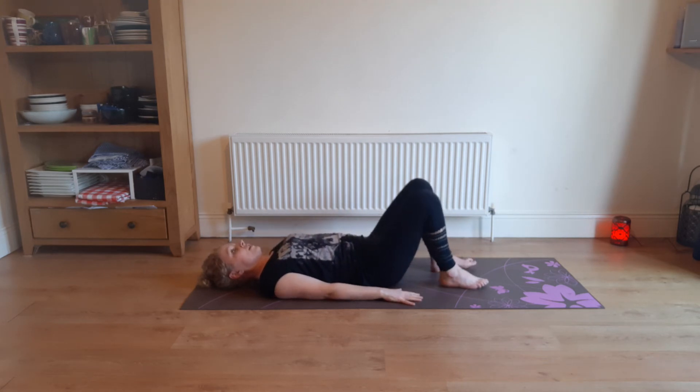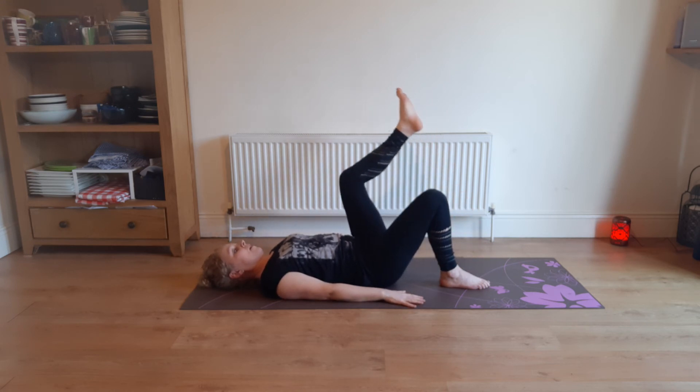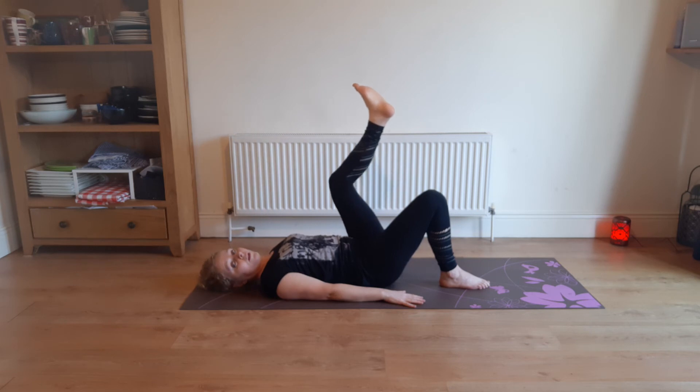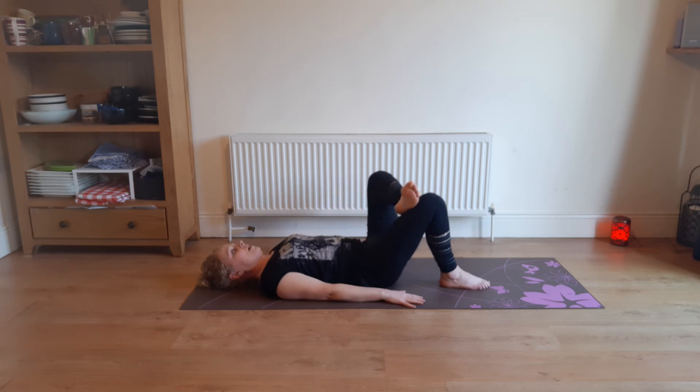We'll do one last stretch — maybe second to last. I'm going to get you to get your right leg up in the air, then bring your right foot over to touch off your left knee, and in that position just drop that right knee away from you, down towards the bottom of the mat. And breathing — that's a hip stretch.